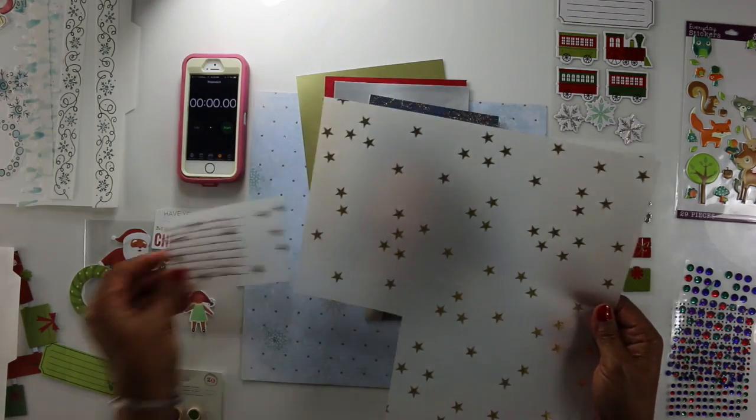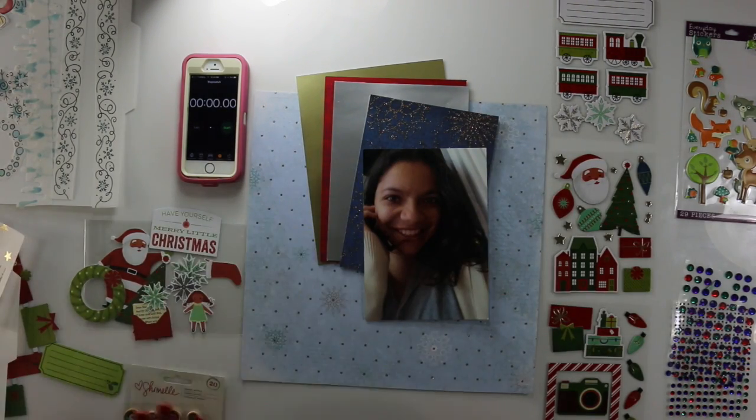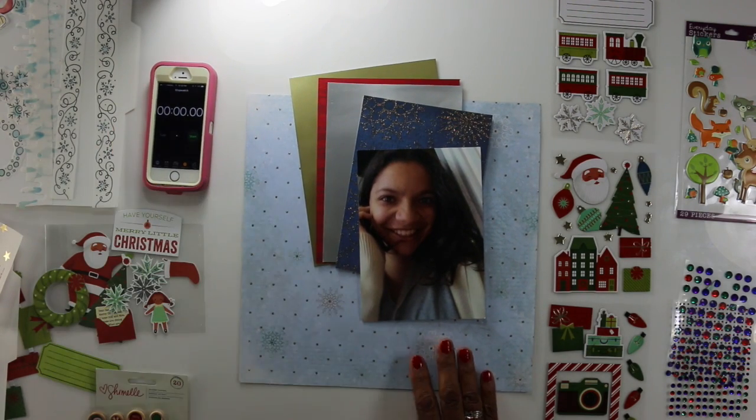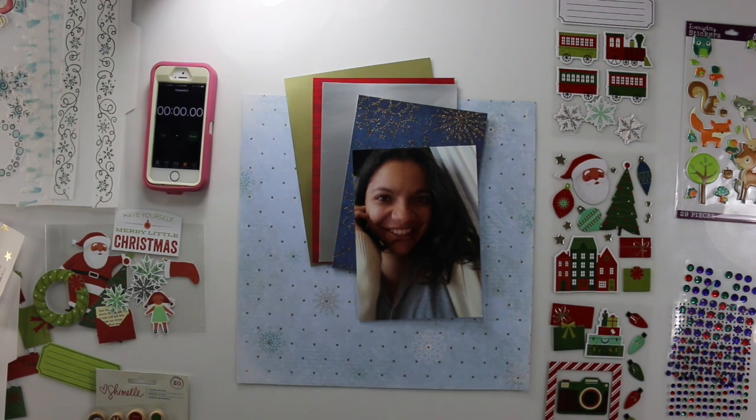What else do I have here? This vellum, also by Chamel. It has these cute little stars on it. I wrote my journaling on it with a gel pen and it came out oh so pretty.